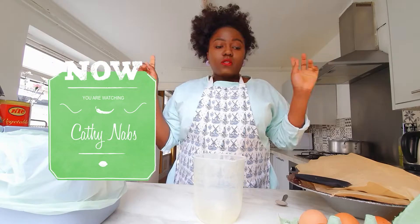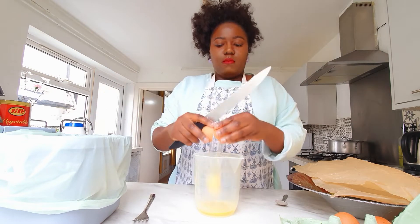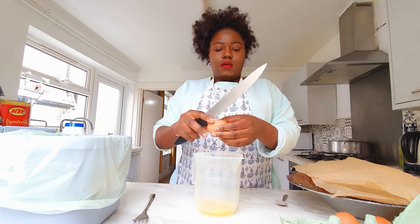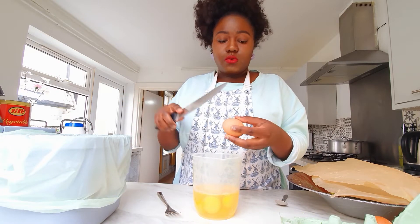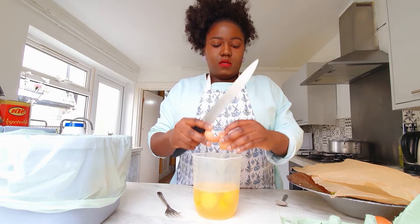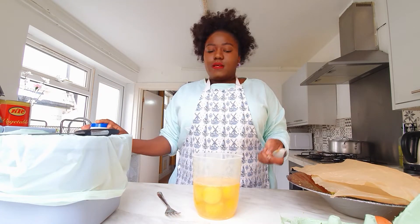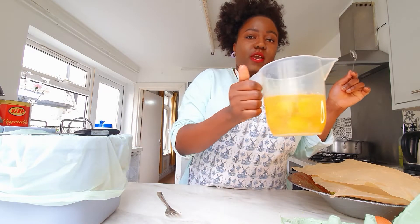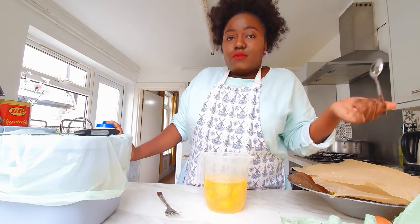Our next part is to break our eggs. I'll write down in the description how many eggs I've used, how much broccoli, and how much cheese. It's time to add our salt — I'm going to use a teaspoon. With this many eggs, I think half a teaspoon is enough. If we use a lot of salt...